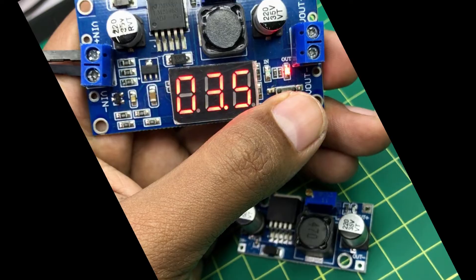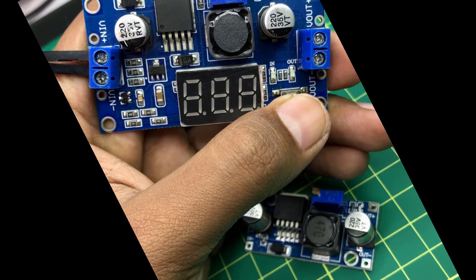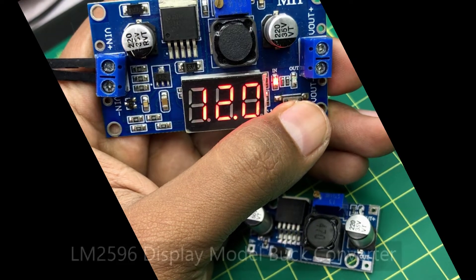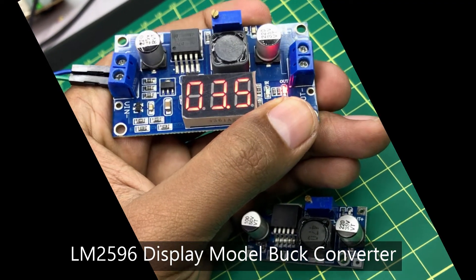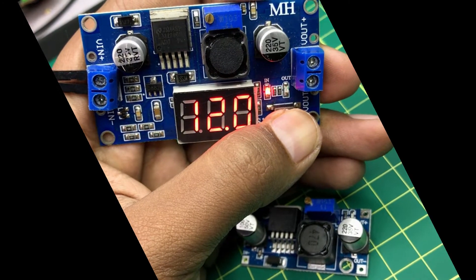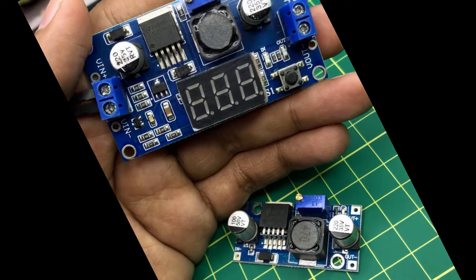Hi, from this tutorial I am going to show you how to drop down the voltage from any power source using a buck converter. For this tutorial I am using a LM2596 buck converter which can handle up to 3 amperes. This is very easy to use and it is very helpful for many applications.